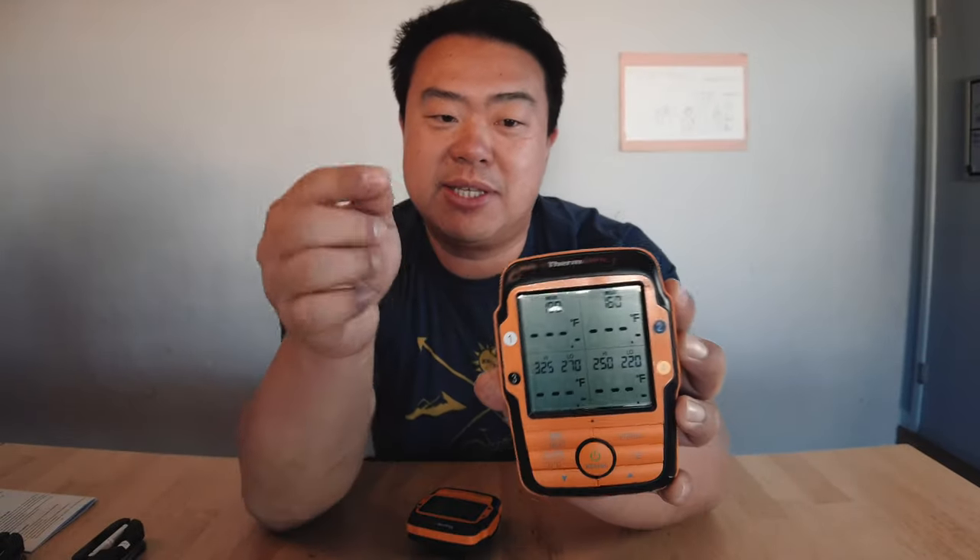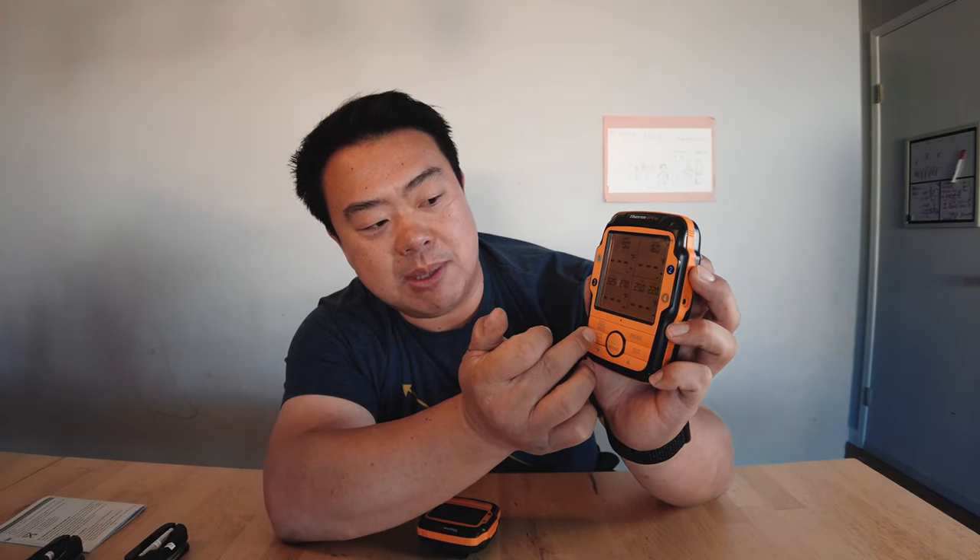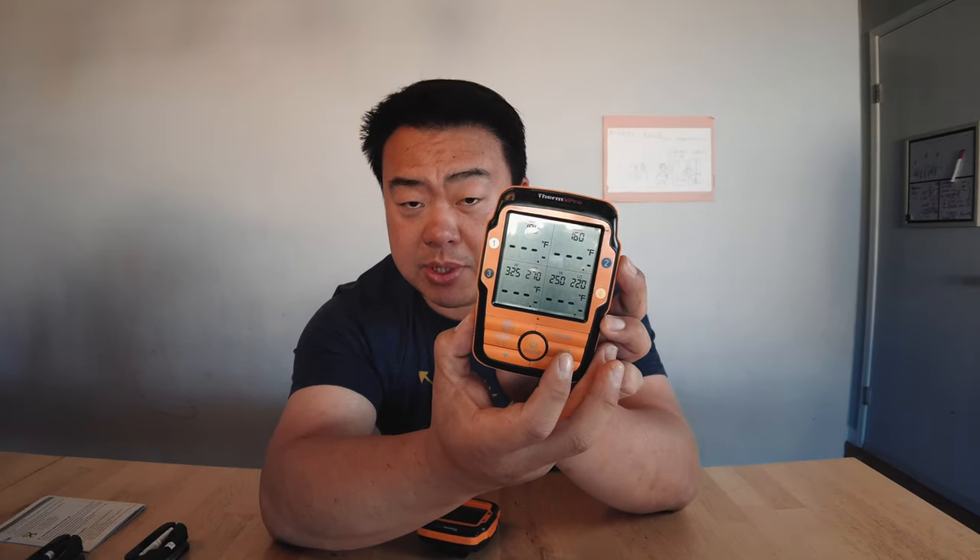Check this out — if you just touch it, the backlight comes on. It's got four fields displayed. I can mute the beeps on the main unit or go silent, and I can put in target temperatures on the top. On the bottom, I can actually put in a high and a low temperature as well.